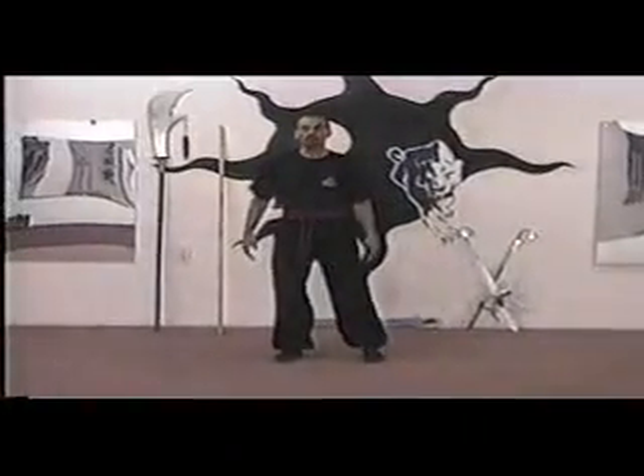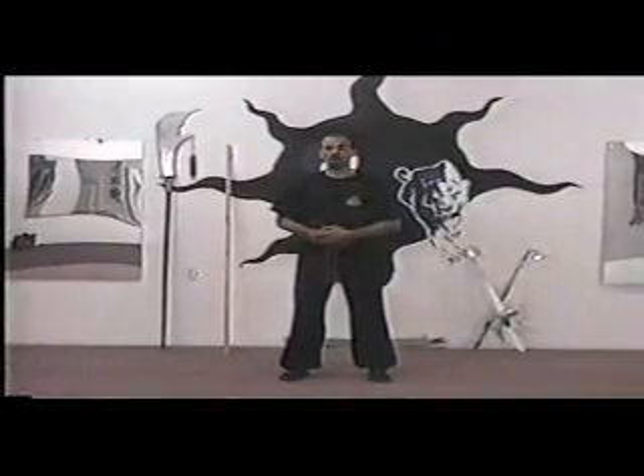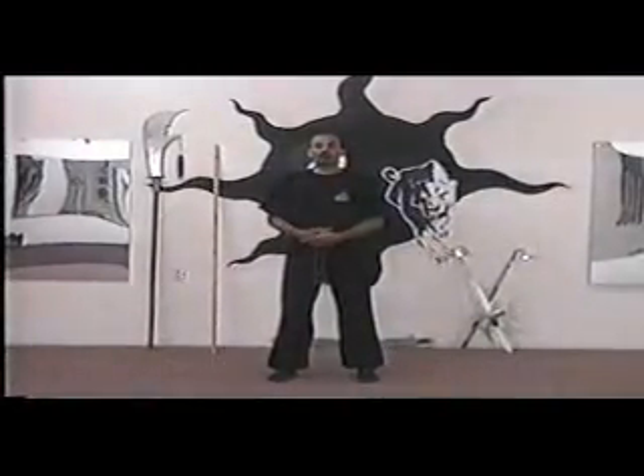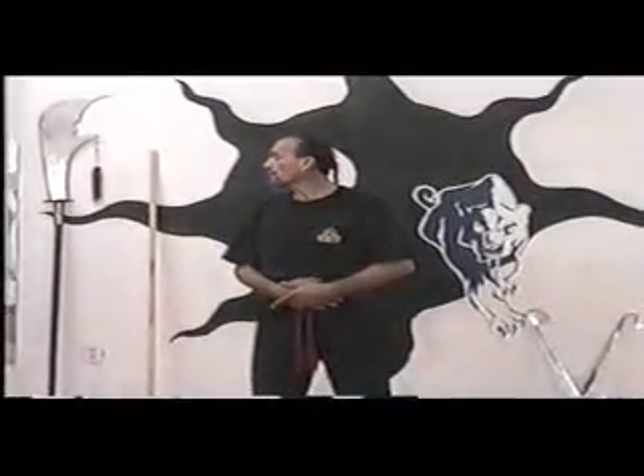Head and neck. Hands hold against the lower abdomen. I inhale. I exhale and I turn to the left. I look. I inhale to the center, and gaze off to the right.